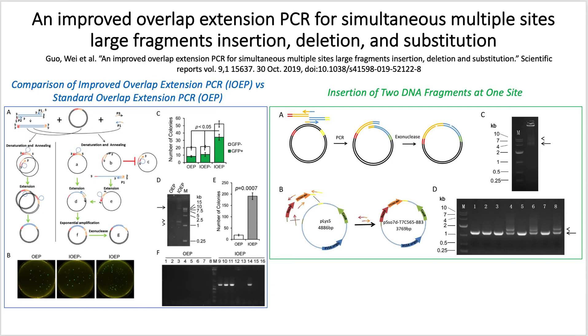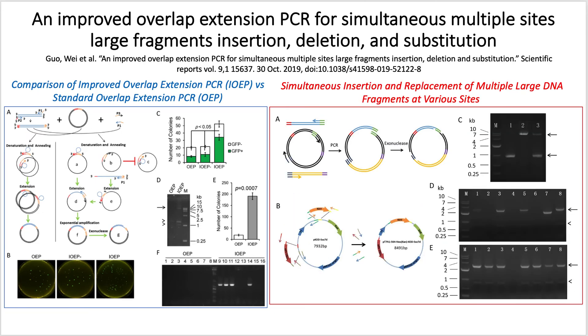Furthermore, they investigated the effects of inserting and replacing multiple DNA fragments at different sites simultaneously, whether in a separate tube or in a single tube. They found that the single tube resulted in half of the colonies containing the correct inserts, and the separate tubes resulted in seven out of the eight colonies being positive. Most importantly, improved overlap extension PCR can be used for multiple insertion, deletion, and replacement of large DNA fragments, not only at a single site, but also at multiple sites simultaneously.